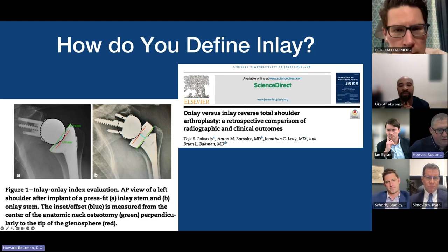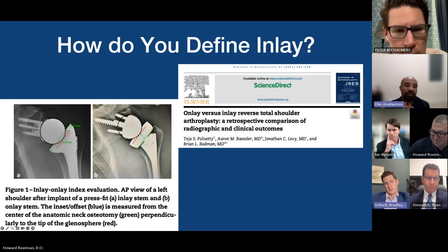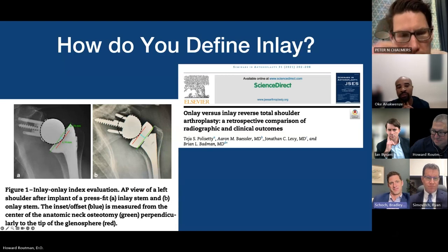So inlay and onlay can be determined based on the post-operative x-ray? I think so — you can't tell until you take your final pictures.